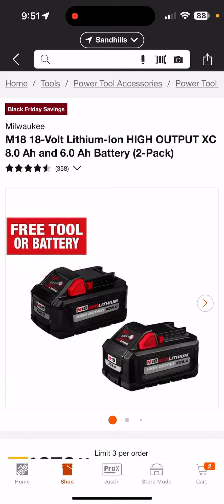I talked about this at the end — or maybe the beginning — of the Special Buy of the Day video, but I didn't show it until the end. I wish I would have shown it at the beginning. Right now, this is the 6 and 8 amp hour high-output battery. It's part of the promo you see at the front of the store on the cardboard attached to the rack with all the tools and promotions listed.